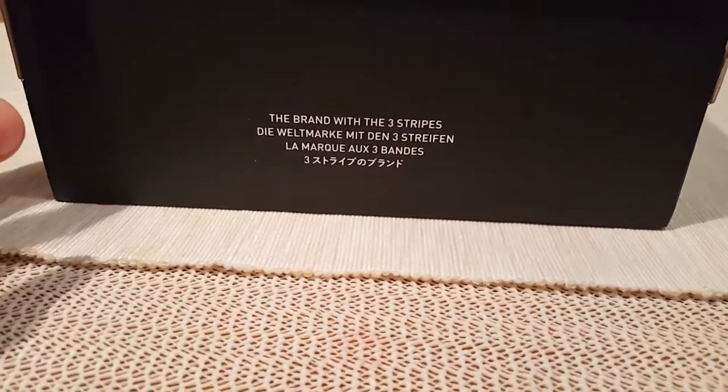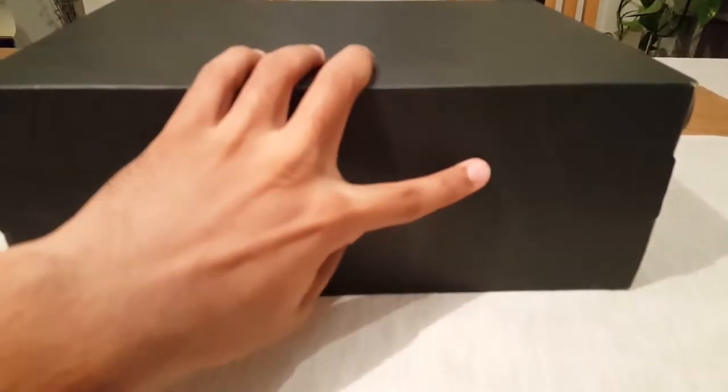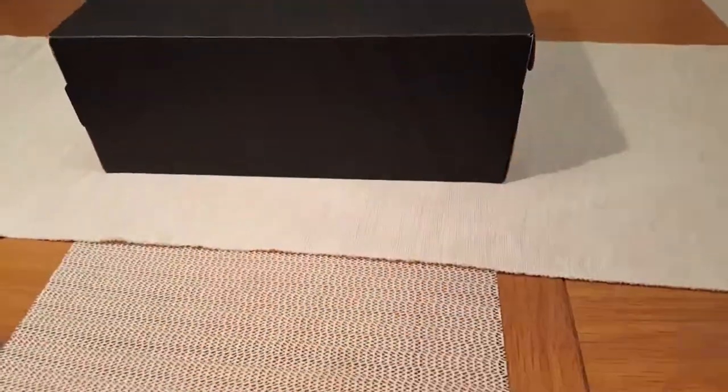On the other side we have the brand with the three stripes written in different languages, and on the back again we have the Adidas logo with three stripes going down. Anyways, let's just jump straight into it.